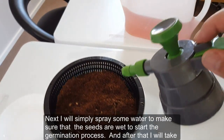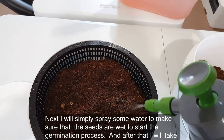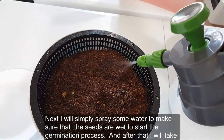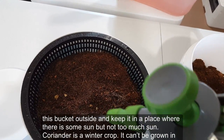Next, I will simply spray some water to make sure that the seeds are wet to start the germination process.